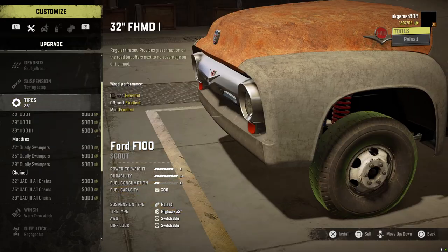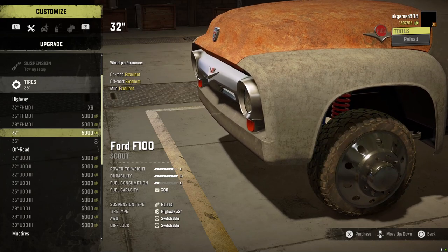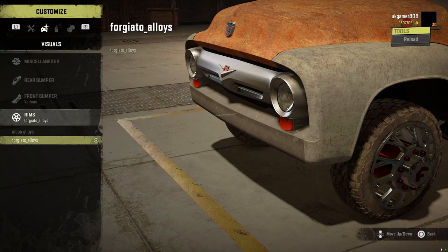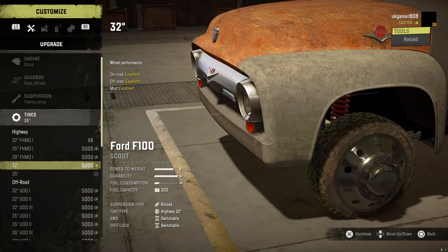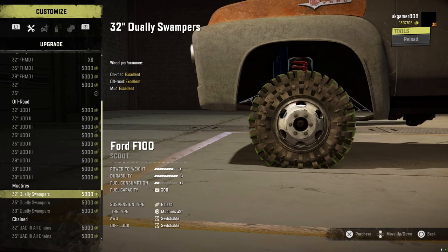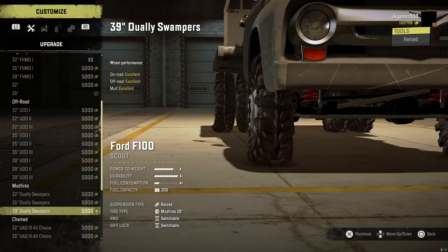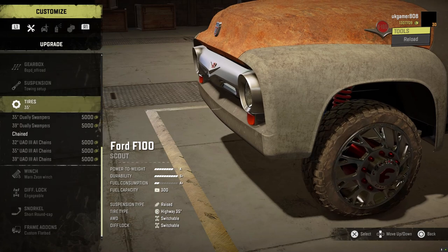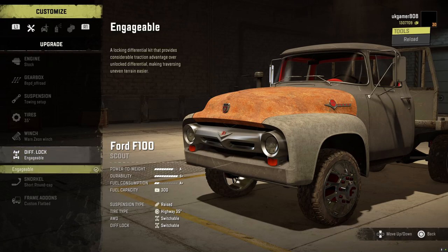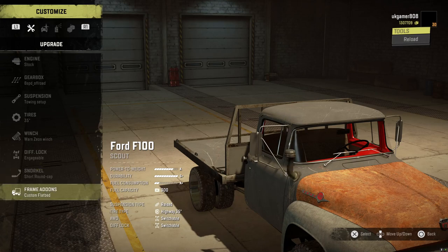Tires - quite a few different choices of rims. If you're on these ones and you want different rims, go to this option. Going back to tires, for those rims you've got the highways, and scrolling down we've got the mud tires which include the Juicy Swampers - you can see the swampers on the back just like that. Then a couple of chained options and one winch available, which is all you need.